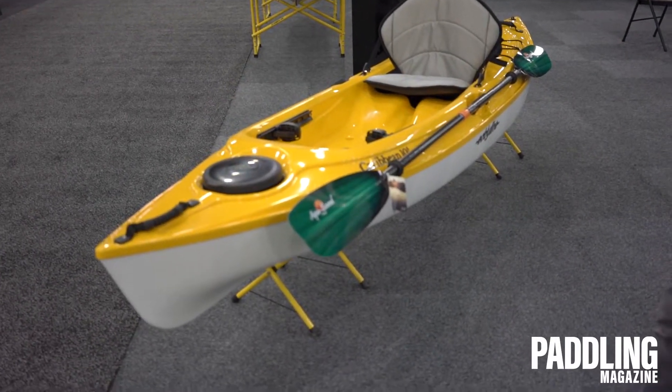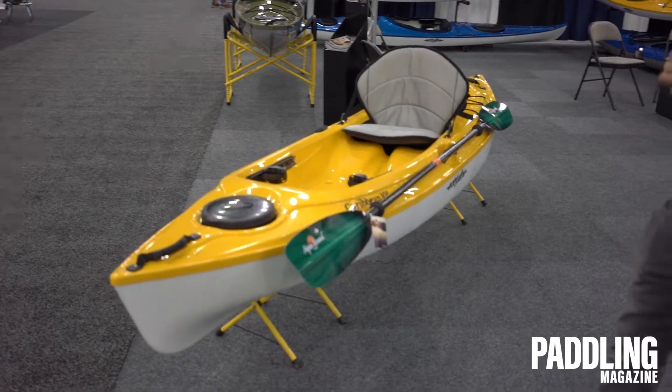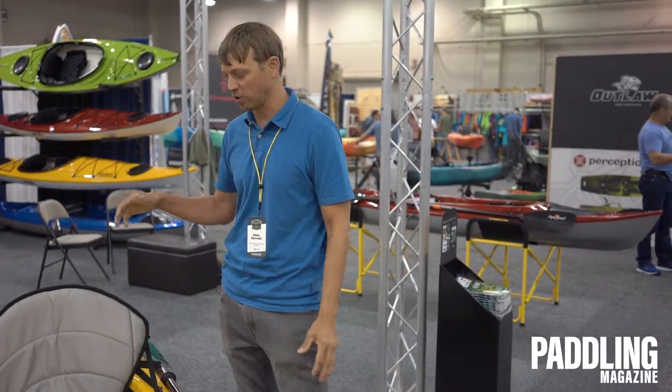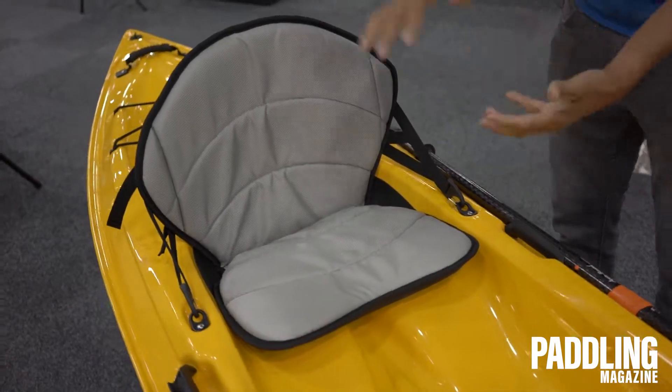What we have here is just a really nice, lightweight, 40-pound, durable option for folks. It's going to still feature some of the most popular features that the larger Caribbeans have, which is our Cloud 10 seat. It's very comfortable and removable for transport.